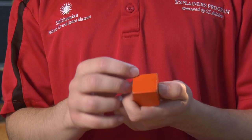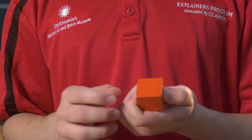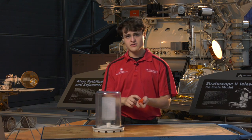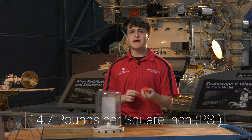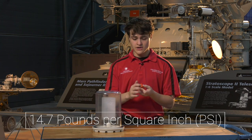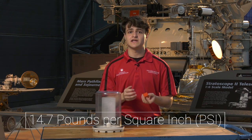This is a cubic inch, but we're going to take the top of it and we are going to make it a square inch. From here to the very tippy top of the atmosphere, there are 14.7 pounds of air pressure on this square inch. That is 14.7 pounds per square inch.